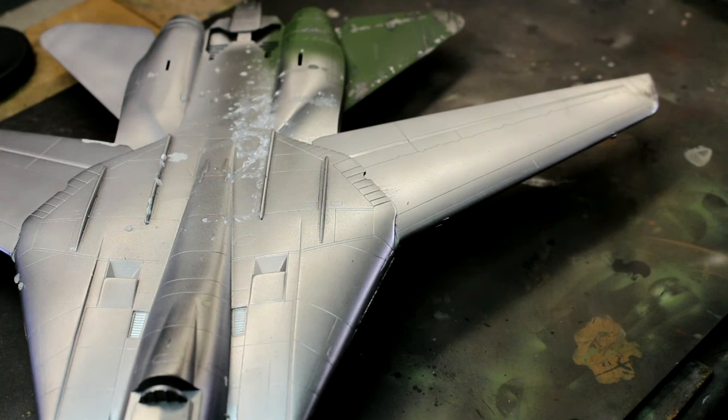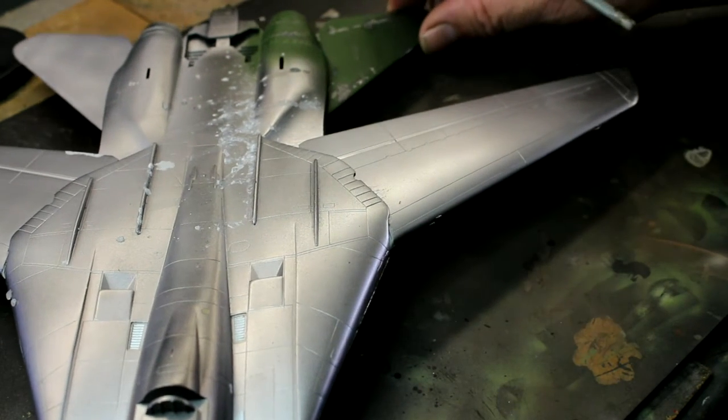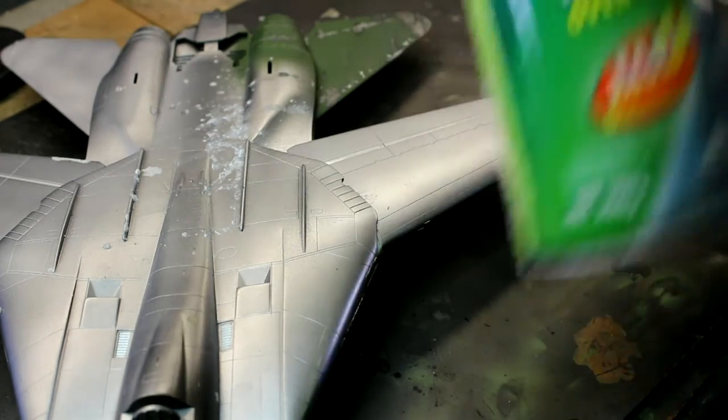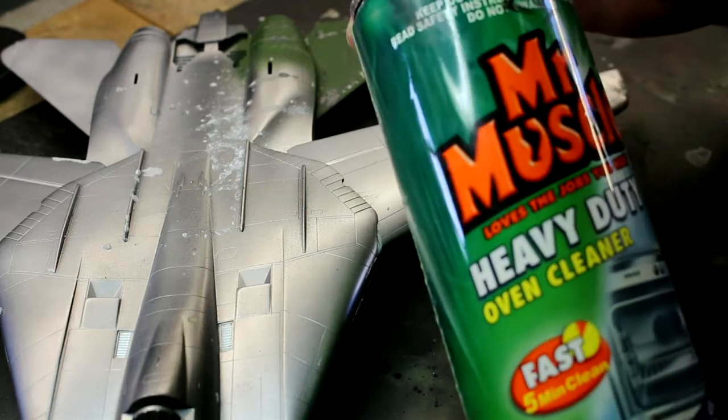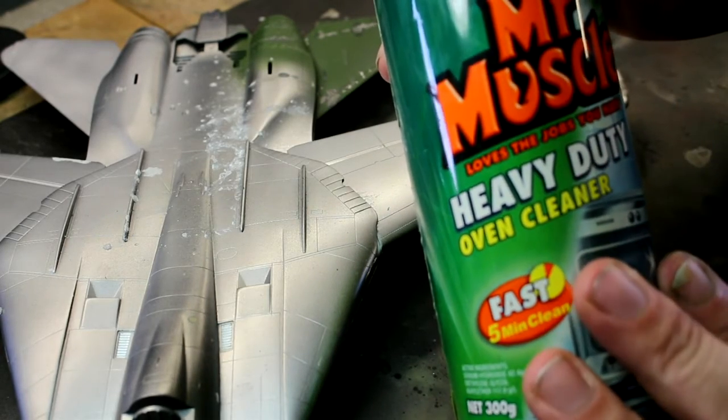Today we're going to be looking at a quick tip on stripping paint off whatever model you want to get the paint off. All I'm going to use for this is Mr. Muscle heavy duty oven cleaner. You can use other oven cleaners but I know this stuff works on any type of paint.